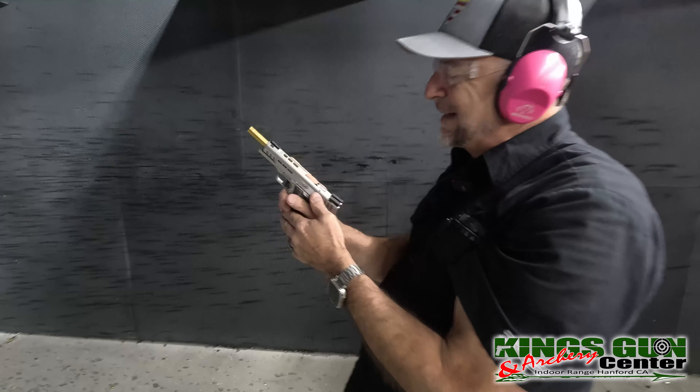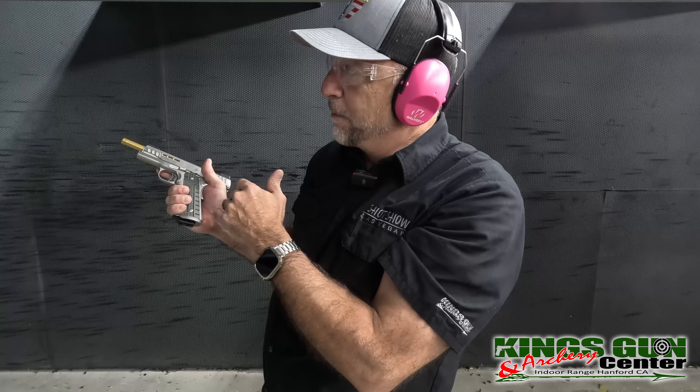Having nine rounds kind of sucks for a race gun or a competition gun. But if this came out in a 2011 with 17 rounds, that's a completely different thing. Pretty happy with the shooting. You're going to shoot now and I'll hold that, then we'll go check our targets at the end.